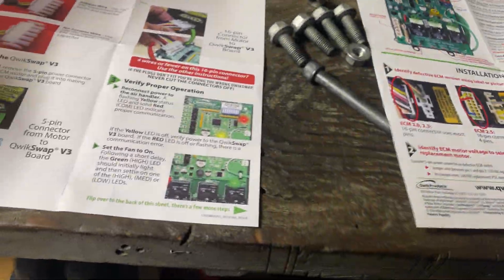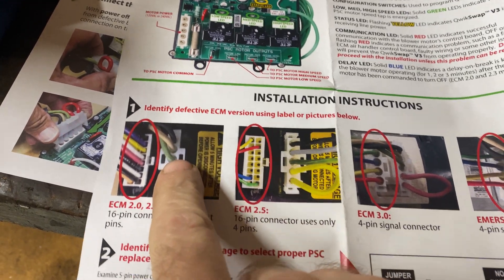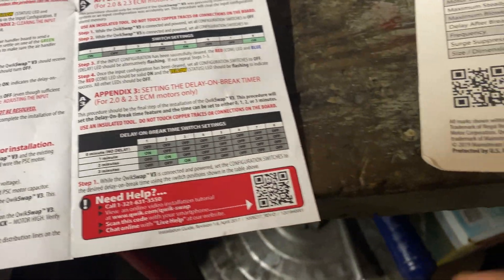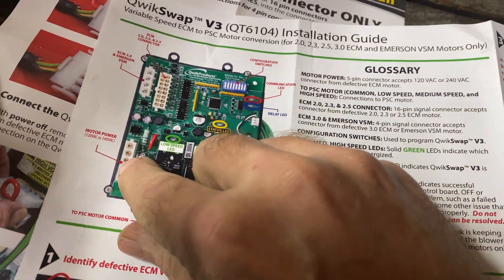I'll show you the instructions — there's this big paper and then a little quick guide. They show the different styles of motors. I have a Lennox 2.0/2.3, so because of that I had to do a couple of extra steps — Appendix 2 and Appendix 3 — and there are more instructions on the back. It simplifies things. Really it's just a couple of connections: plug in here, plug in there, and your motor taps are on the side. Pretty simple. If you hammer down on it you can probably get in and out of there in about an hour — you could even zip-tie the capacitor somewhere to speed things up. I wouldn't be afraid of the project.